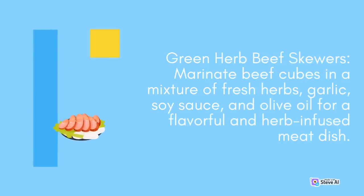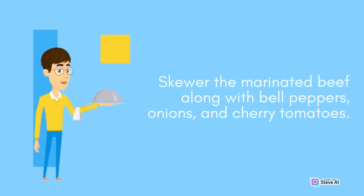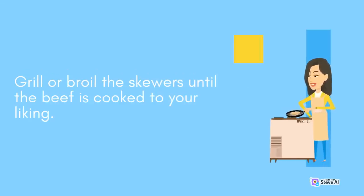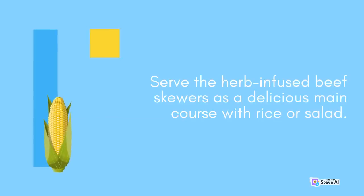Green Herb Beef Skewers: Marinate beef cubes in a mixture of fresh herbs, garlic, soy sauce, and olive oil for a flavorful and herb-infused meat dish. Skewer the marinated beef along with bell peppers, onions, and cherry tomatoes. Grill or broil the skewers until the beef is cooked to your liking. Serve the herb-infused beef skewers as a delicious main course with rice or salad.